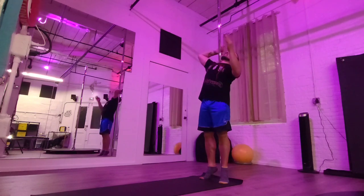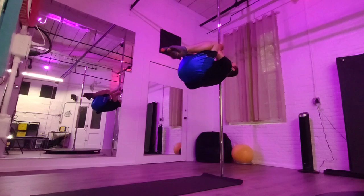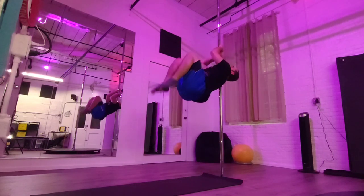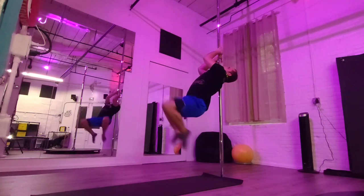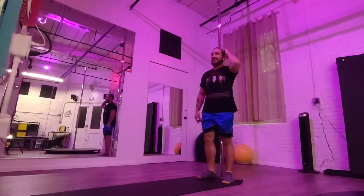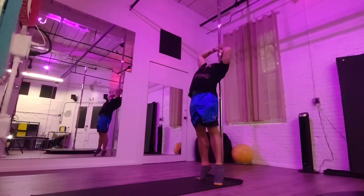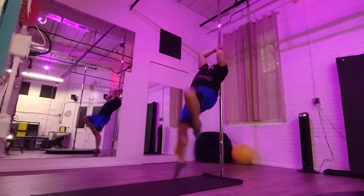Your next exercise is shoulder mount pole crunches. Pick a cup grip, pick that shoulder — you're in the meat of the shoulder, not the bone, so it's in between the scapula and the neck. You're going to try to lift your legs and crunch up, bringing those legs to your chest and tucking the hips. Make sure you switch sides. Another variation: come into cup grip in the meat of that shoulder and lift with one leg straight and one leg bent.